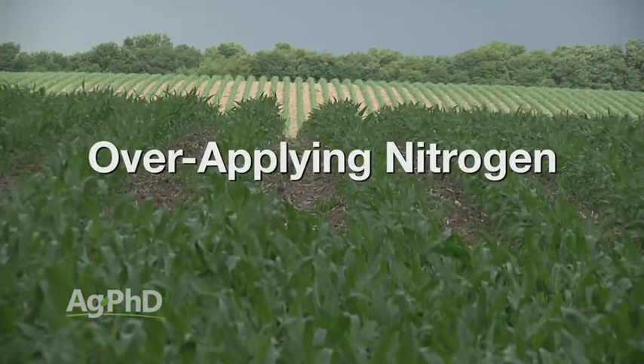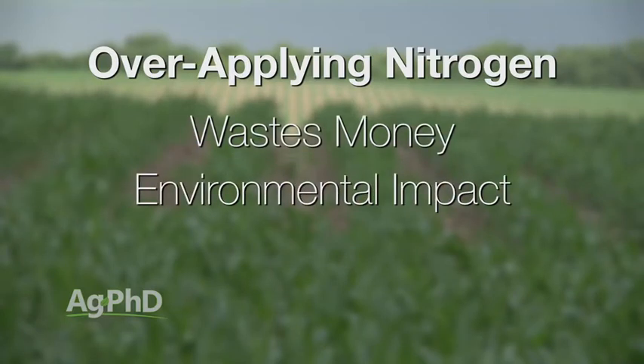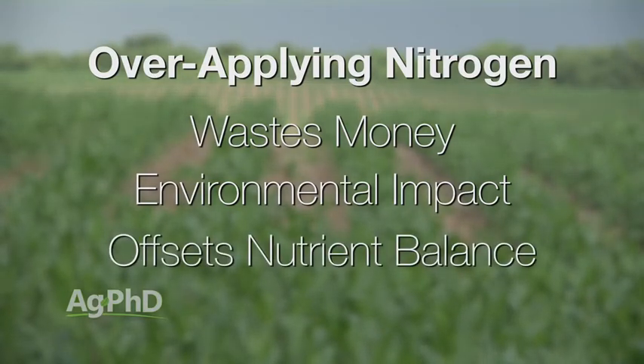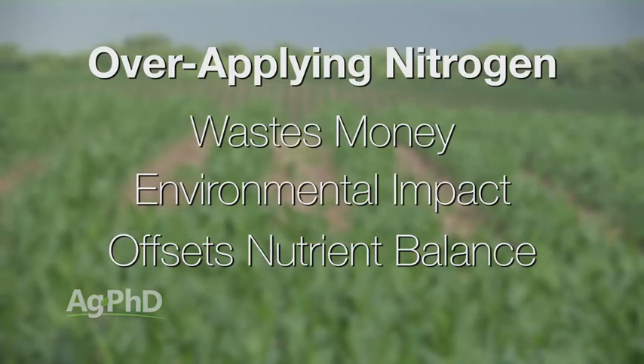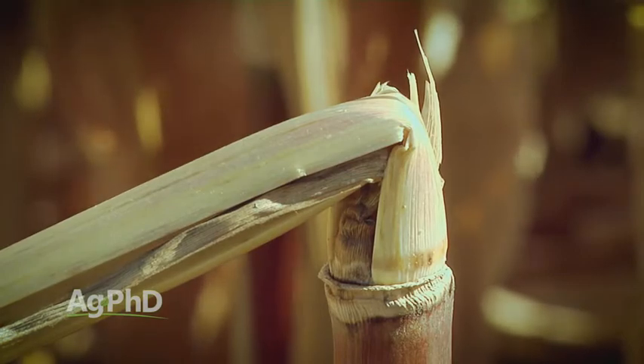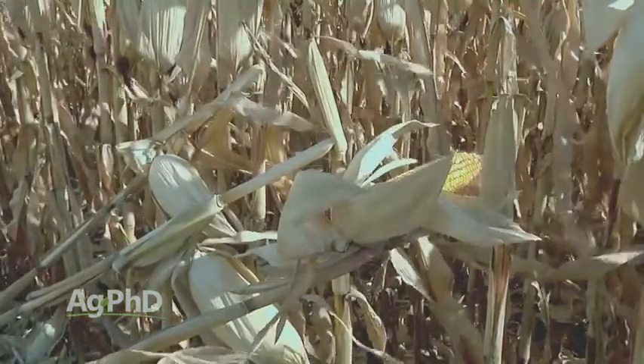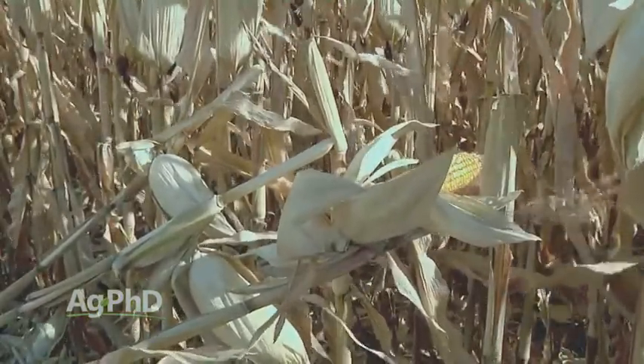Here are three quick points on what will happen if you overdo the nitrogen in your field. Number one, you wasted money — that's obvious. Number two, the environmental issue I already talked about: nitrate will leach down through your soil and could end up in groundwater. But the third thing is one that a lot of people don't think of — nutrient balance, specifically lodging. If you've ever seen corn go down, you might say big winds or short potassium. But maybe you had so much nitrogen that your crop was just growing too tall and never developed a good stable stalk underneath it.